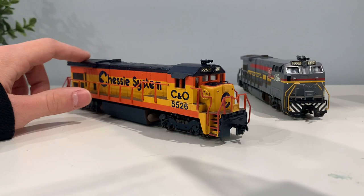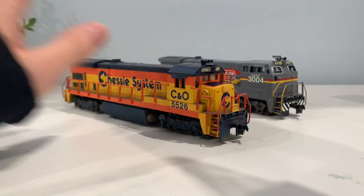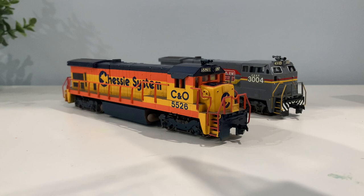This one here cost me about $20. And the BQ23-7 cost about $25 - I was like the only second bidder on it. So these did not go for much at all, and I'm glad I was able to pick these up. These will be great additions to my collection.